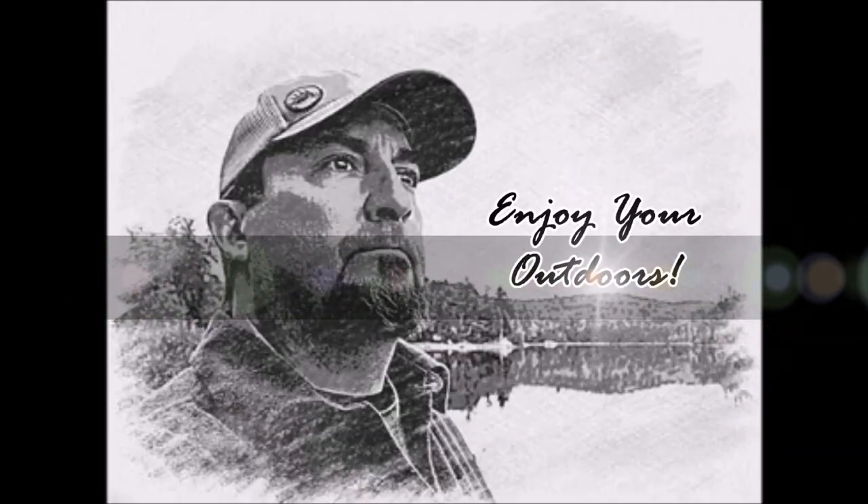So until next time, Jeff Allen off the gridiron — thanks for watching. If you haven't done so already, I would love your subscription and your support. Click like if you enjoyed the video, and hit the bell notification to be notified of my next video. Check out the video up top that I think you'd enjoy, and I'll get back to you with any comments you may leave. Until next time, take care and enjoy your outdoors — cheers!